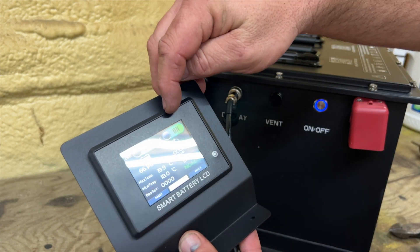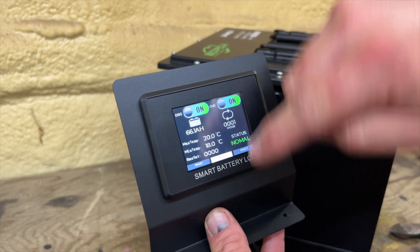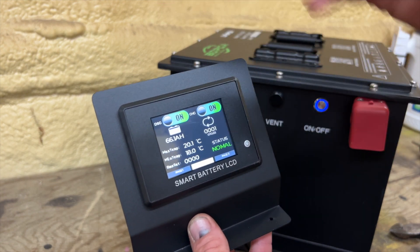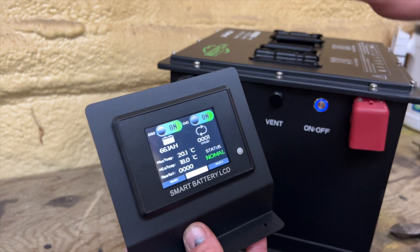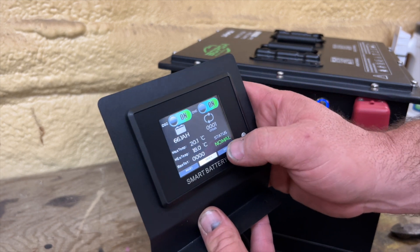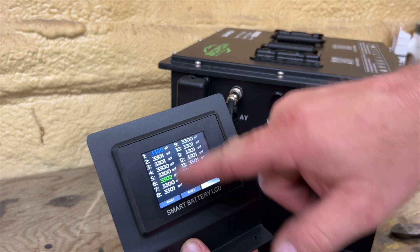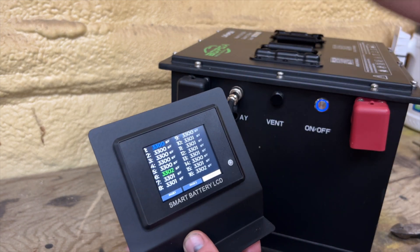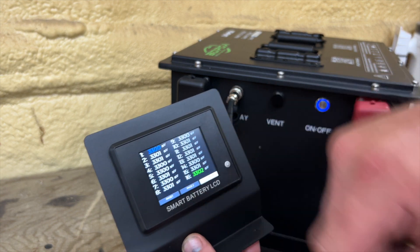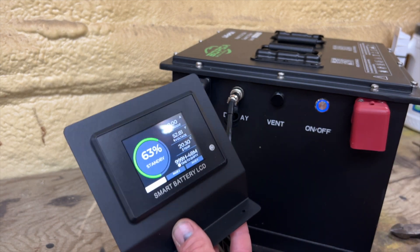On page two, you have a discharge and a charge button. What those do is — let's say you run into a gas station and park your cart outside; you carry your key with you, go to screen two, and hit this button to turn discharge off. Same goes for the charge — if you leave it somewhere and don't want someone to charge it, you can turn the charge off. This also shows you the cycles; it says it's been cycled one time, probably in manufacturing. You have the max and minimum temperature, and your status is normal. Page three shows all of the cells inside the battery. This is a 16-cell battery grouped into one lithium battery — the green shows the highest voltage cell, the blue shows the lowest, and we're talking about a millivolt or two difference. Pretty simple gauge; I like it.